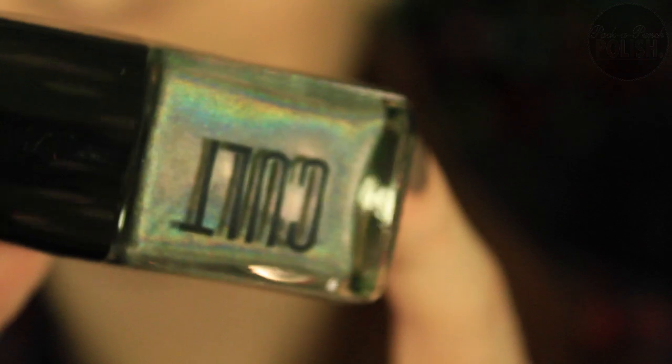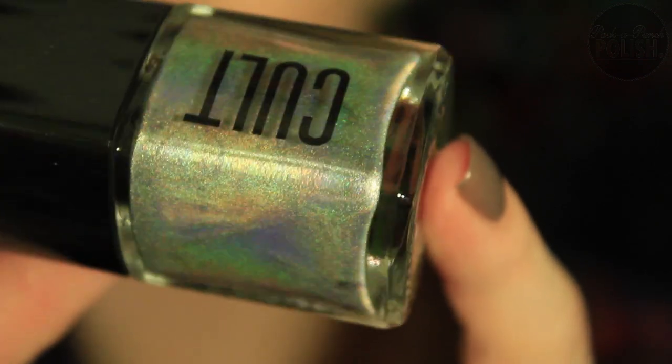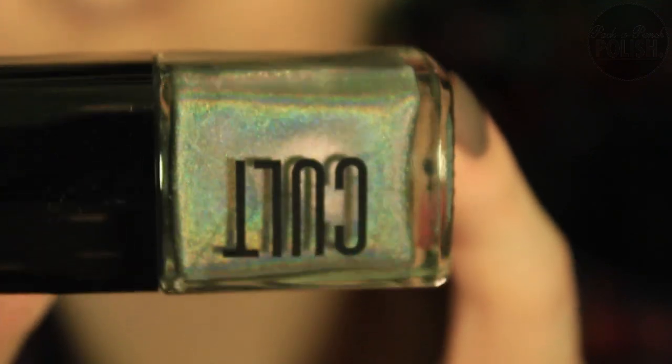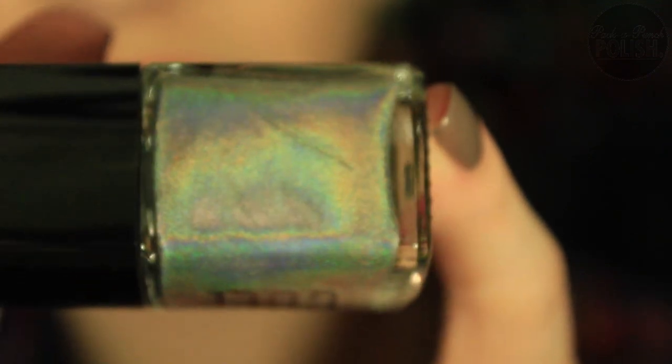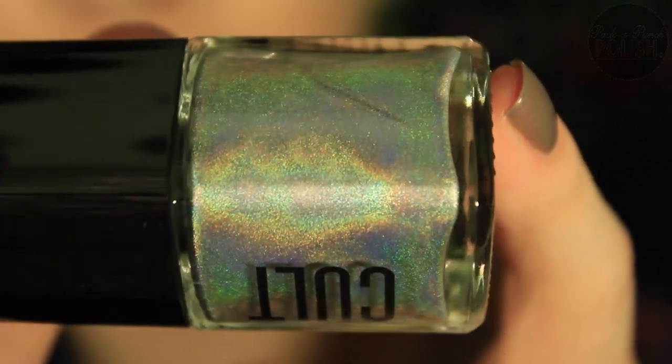Prettiest one — Coachella. Holographic top coat. Look at that. That is beautiful. That is mesmerizing.